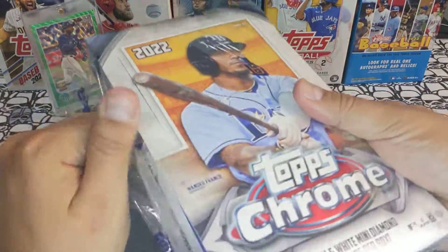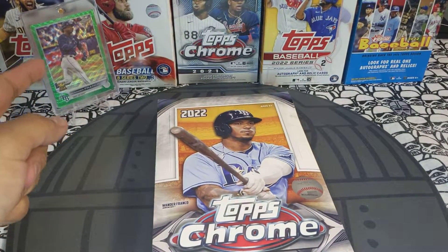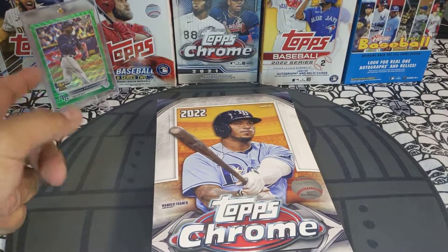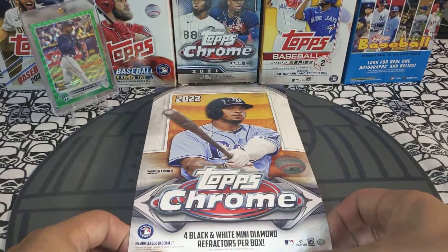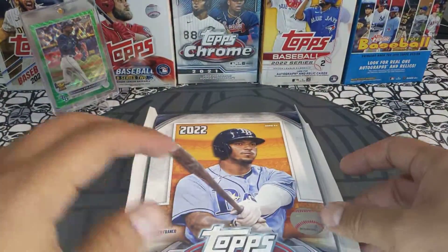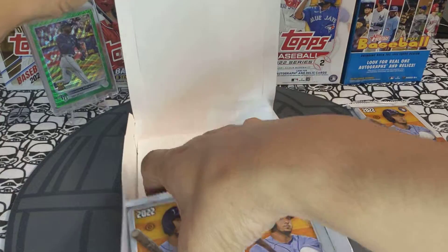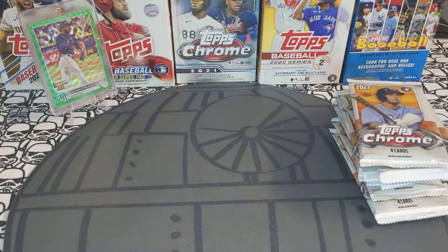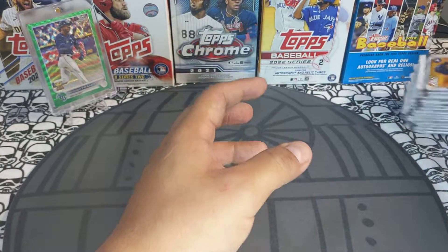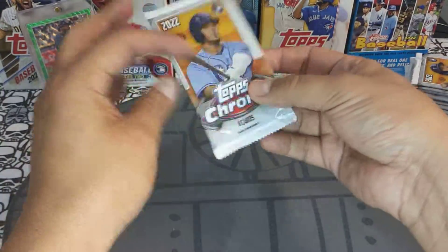On the last lite box I ripped on my channel, I actually pulled an amazing Wander Franco green wave numbered out of 99 — super cool, super clean. I'm going to be sending that out to PSA to get graded. I picked up about five of these boxes, I've got three left. Let's see if we can find that J-Rod short print — I've seen it on eBay, super awesome card, I'd love to have it.